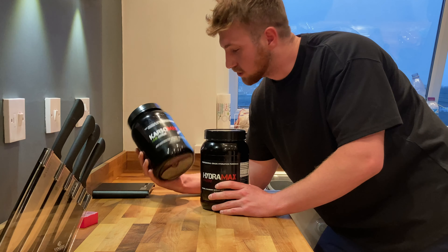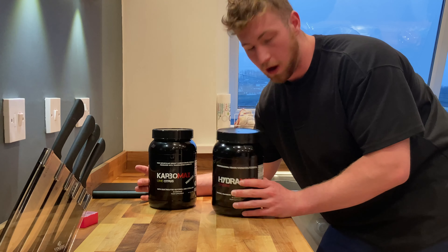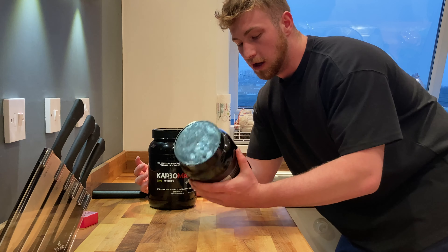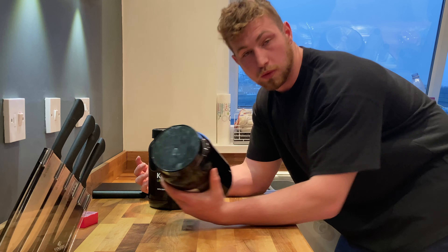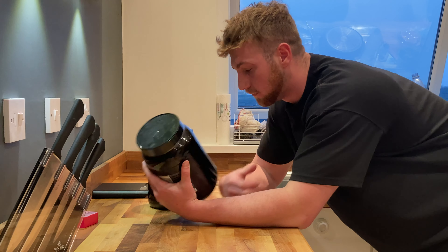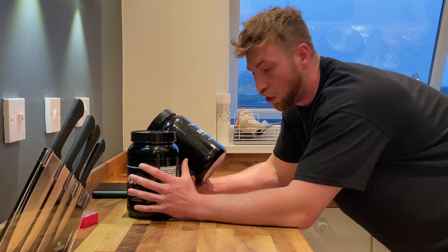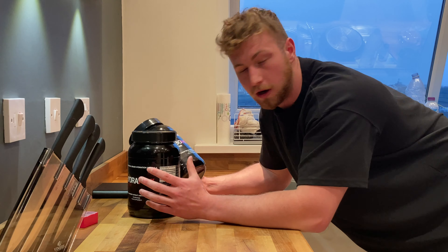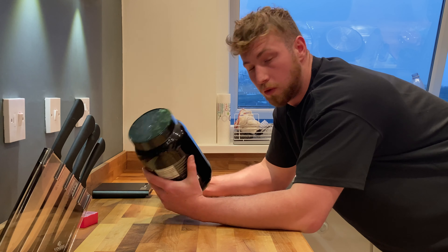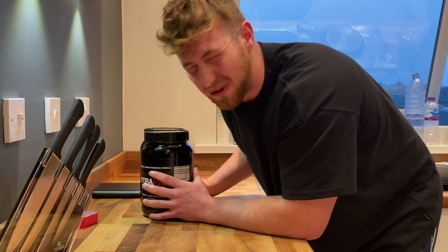Hydromax and Carbomax — this is what I'm going to use for hydration before bed. I'm an enhanced athlete, so the Hydromax is going to help me hydrate and also help with back pumps. I'll also use some Carbomax to store a bit of carbohydrates. I've been using these consistently — not a plug, just genuinely what I'm going to do.